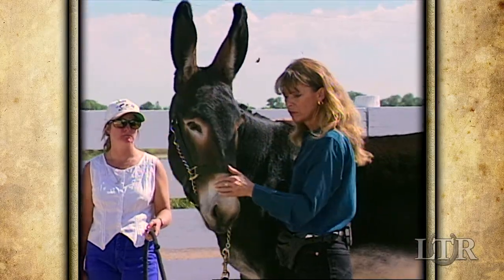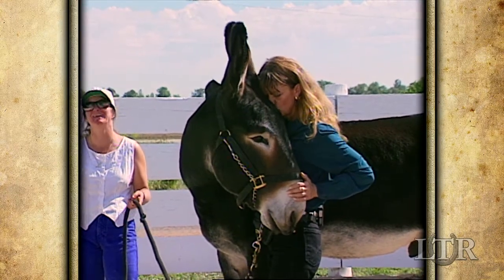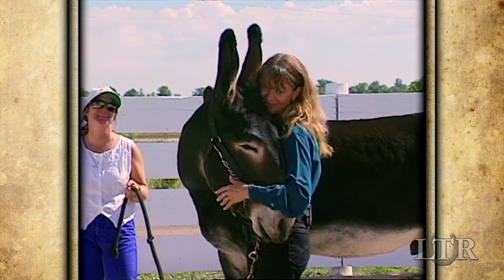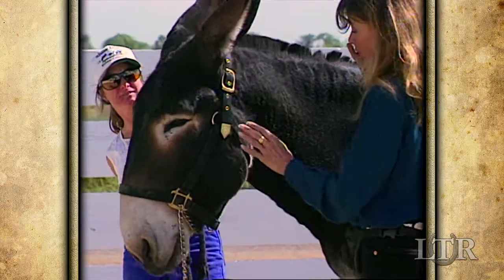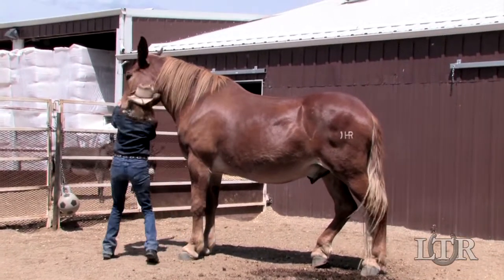Now stand at your equine's shoulder. Put your hand over his nose and ask him to bend his head and neck towards you. Do this on both sides. If he brings his nose around easily, it indicates that he is submissive and will probably learn more quickly than if he puts up resistance to this test.